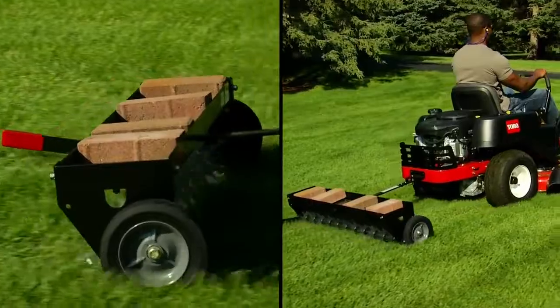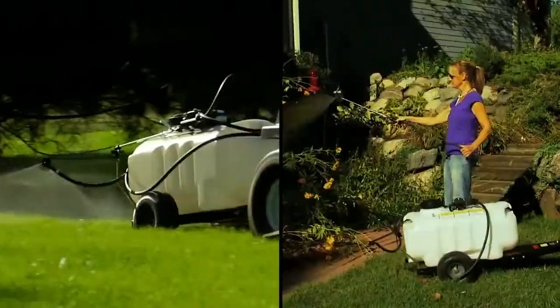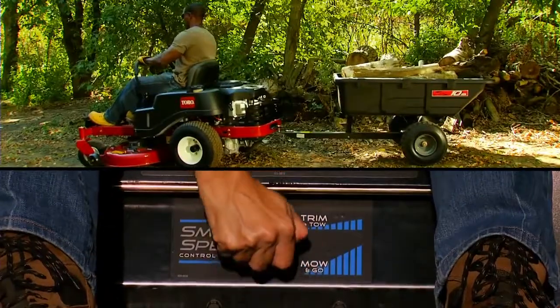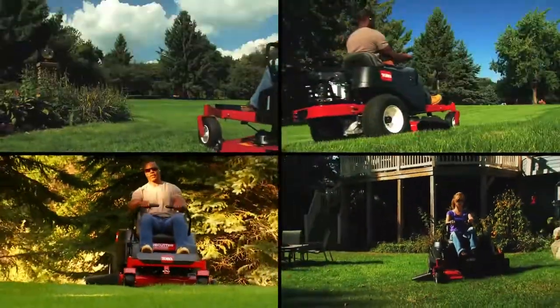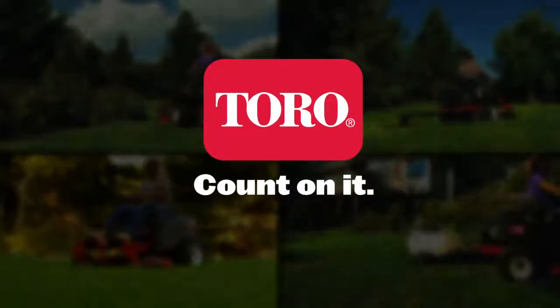When purchasing a zero-turn mower, invest in a mower that has the versatility to tackle any job in your yard. The Toro line of Time Cutter zero-turn mowers, with its exclusive Smart Speed tow mode — finally, a zero-turn mower that gives an incredible quality of cut and the versatility you've been looking for. Toro. Count on it.